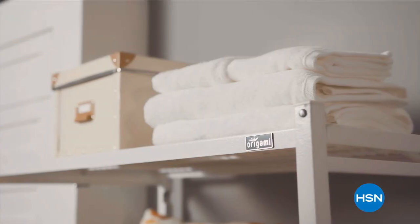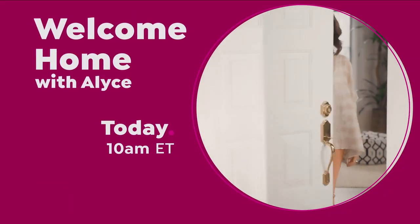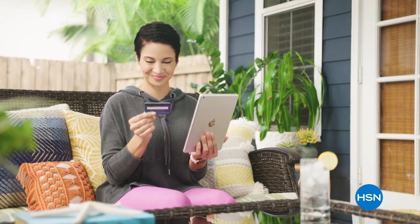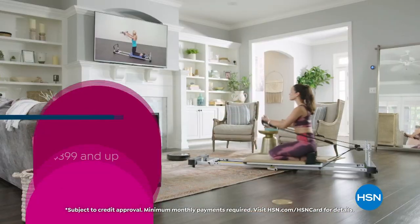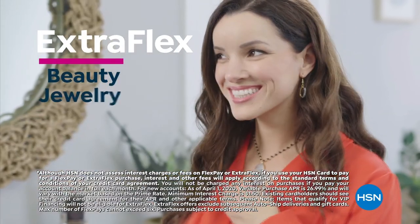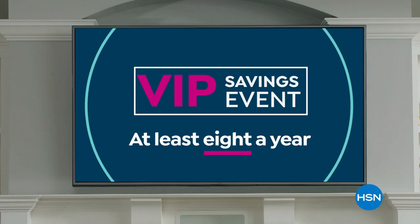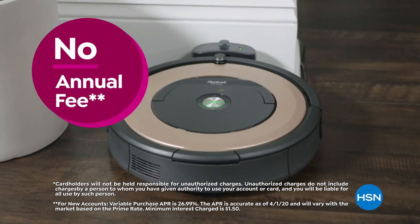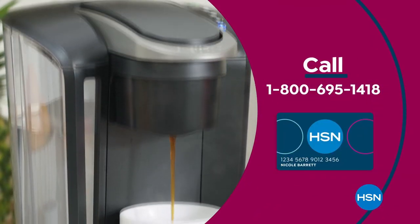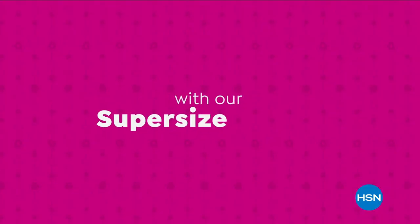Join us at 10 a.m. for your weekly look at the latest ways to make your home a haven. Get the best deals with the HSN card — as a VIP you get 12-month VIP financing on select items, extra flex on beauty, jewelry, shoe, and fashion purchases all day every day, and at least eight VIP savings events a year. No annual fee. Apply now and get $10 off when approved.